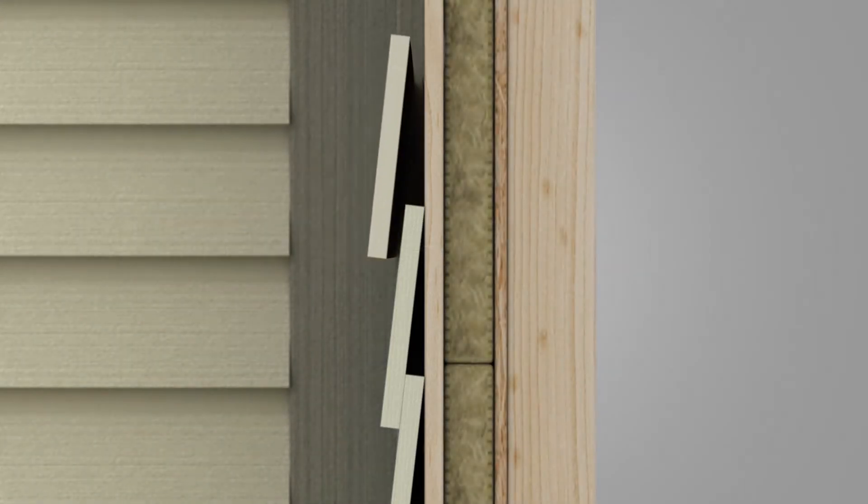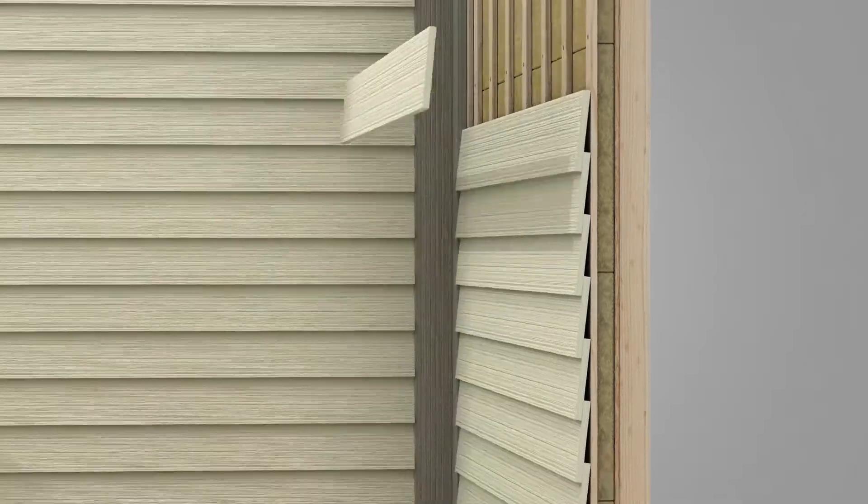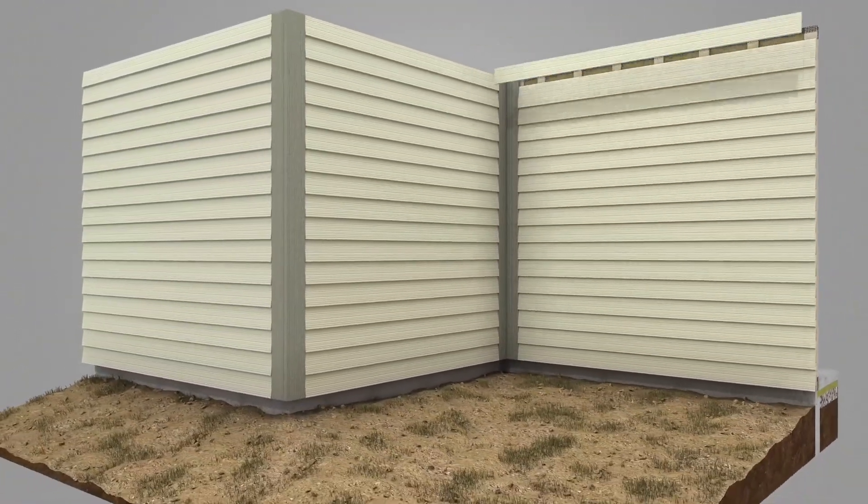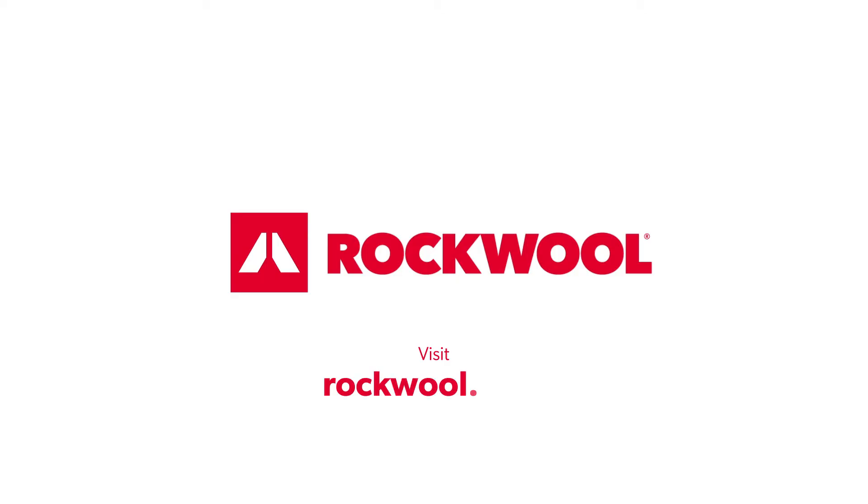Visit RockWool.com for more installation details.